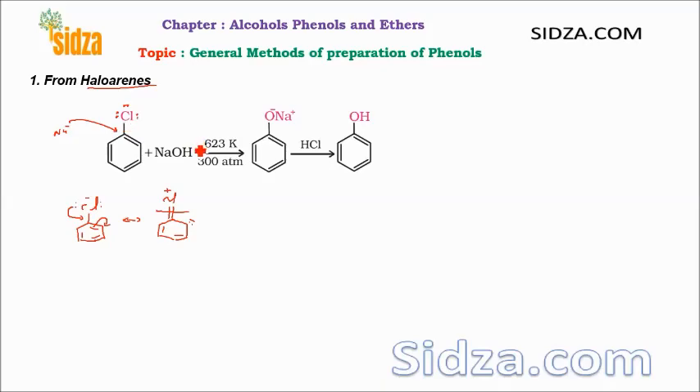However, you can remove the chlorine, but we have to use drastic conditions — very high temperature: 623 Kelvins and 300 atmospheres. At very high temperature and high pressure, you can replace this chlorine with the hydroxide. The hydroxide is a nucleophile and can replace the chlorine to give the OH group. Since the reaction mixture is basic and phenols are acidic, you can expect initially to get the phenol, but since the reaction mixture contains sodium hydroxide, the phenol forms its salt.